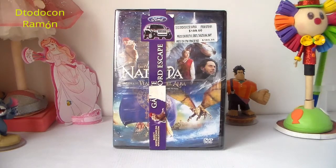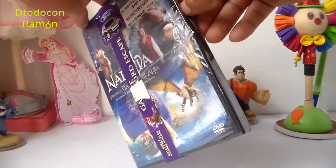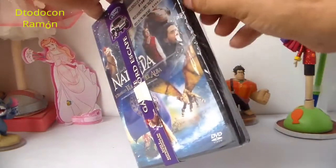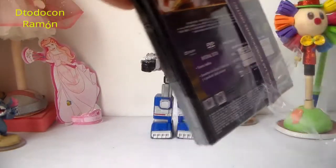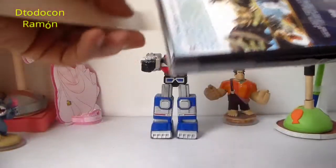Muy bien, vamos a hacer este pequeño unboxing. Vamos a abrir la película amigos. Vamos a ver qué es lo que trae esta película de Narnia.